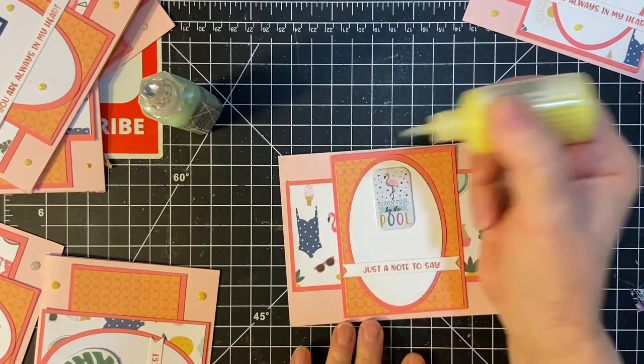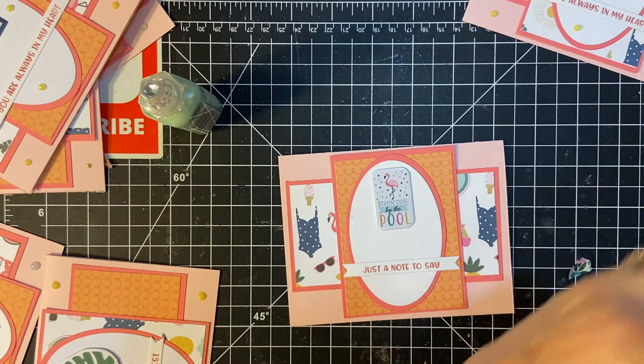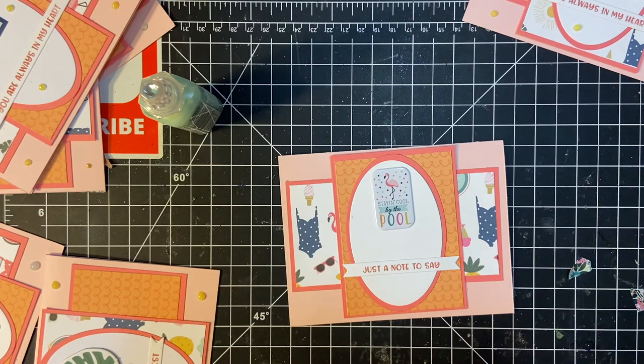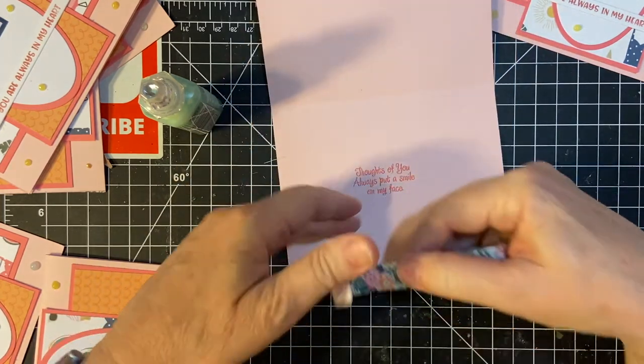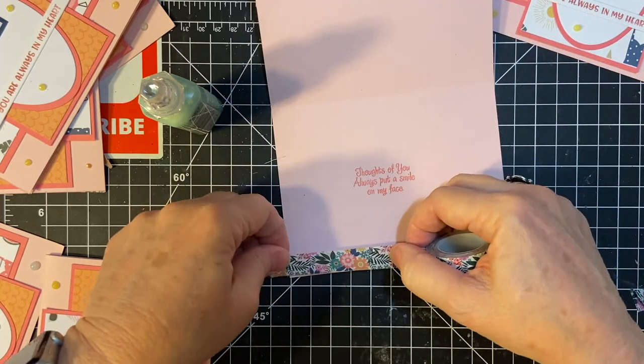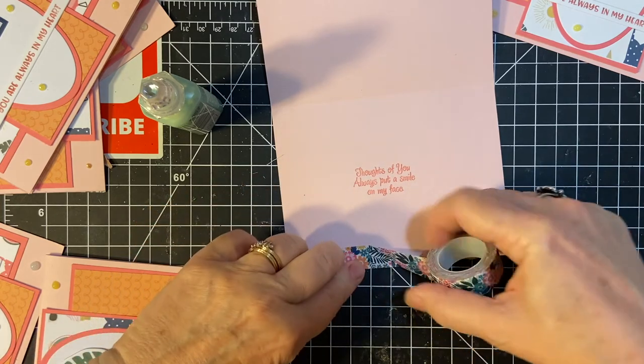Oh no — I put the nouveau drops on without putting the washi tape on first! Oh dear. Okay, it's going to be interesting, and I can't rewind now. Oh my goodness. Okay, well I caught this one, so we'll do this one.